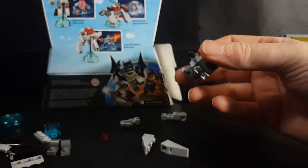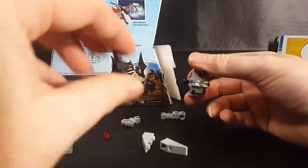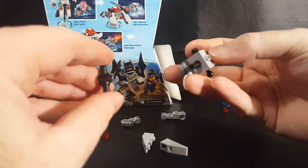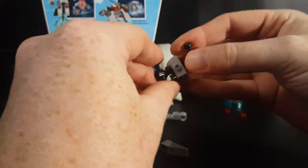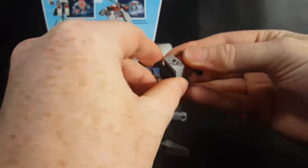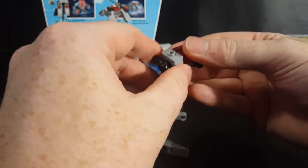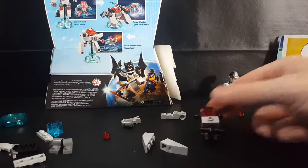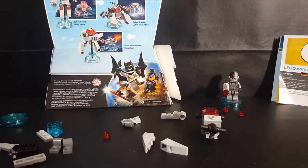Then we take these pieces with the balls on the end — we plug them in to the sides right there. Then we take this piece and we plug it into the bottom right there. Then we take this piece, we're going to plug that in right there like that. I'm going to move this light a little bit so you guys can see better.